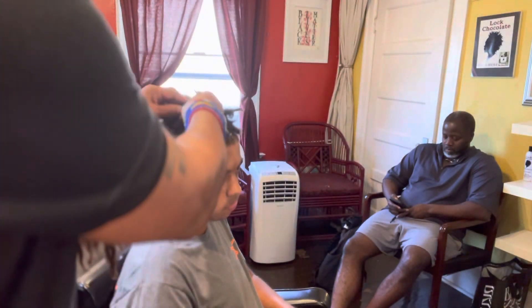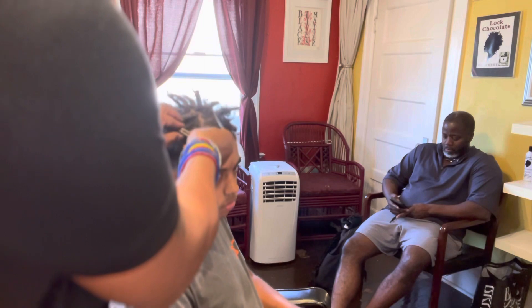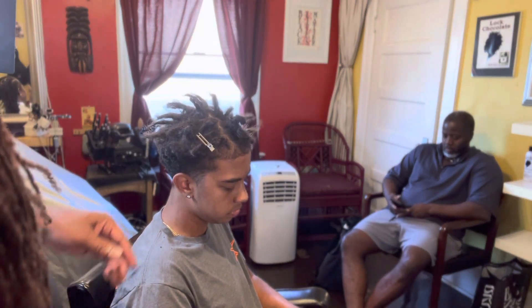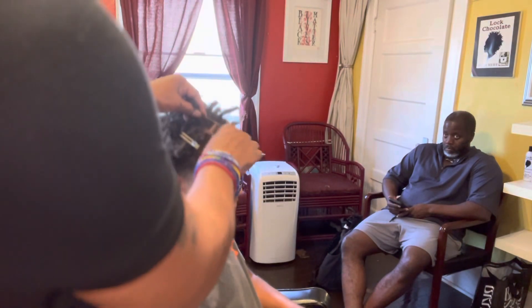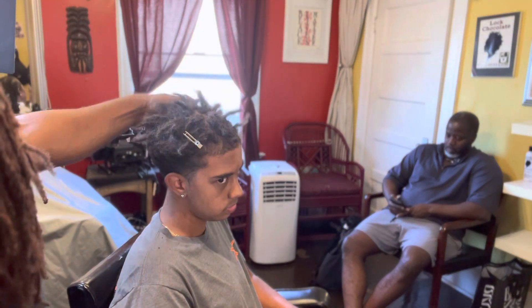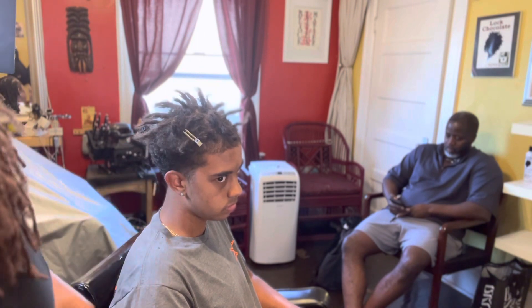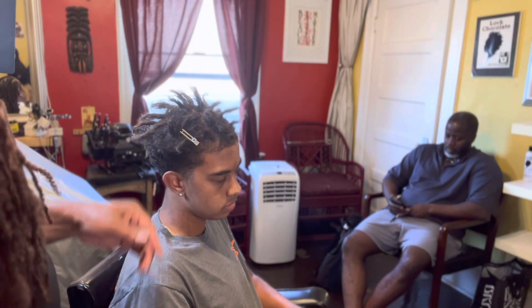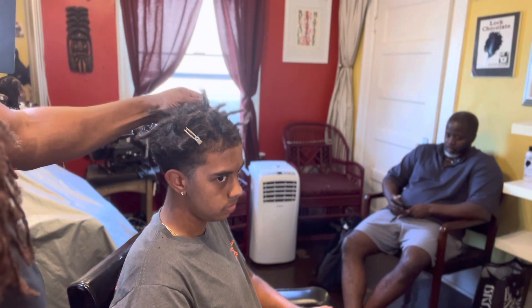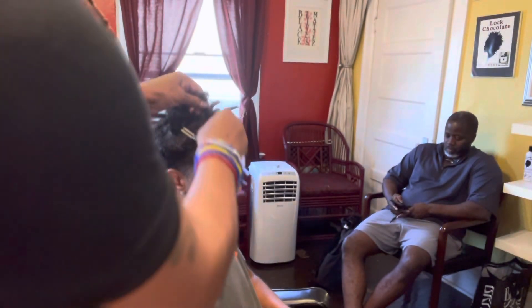This texture here — doing locks or creating locks on this texture — would normally take about a year to a year and a half because the hair is so soft. But this machine should cut it down to probably maybe a couple of months. Now you can see his hair is very ropey, kind of firm and hard. I'm gonna shampoo it and soften it up, and then I'm gonna twist the roots.